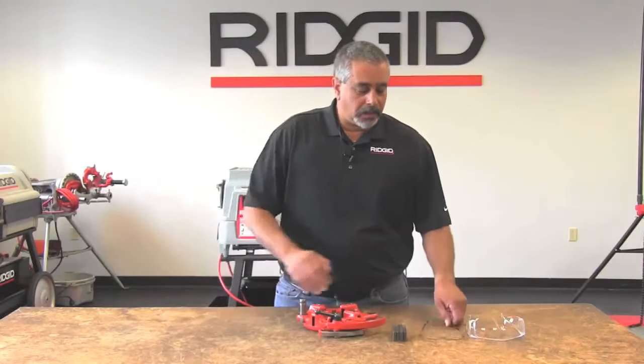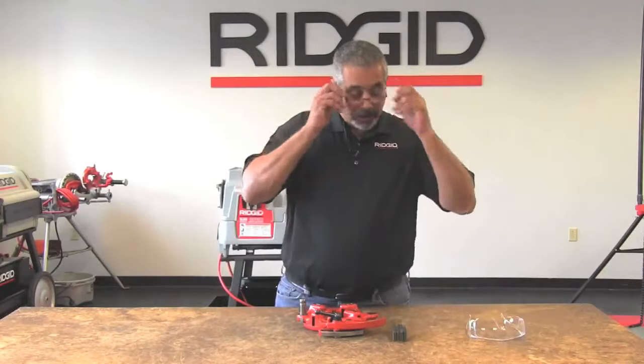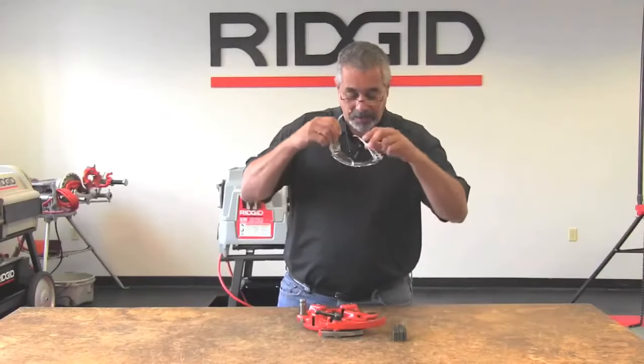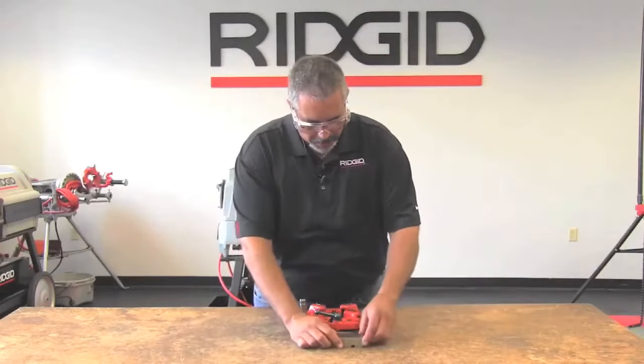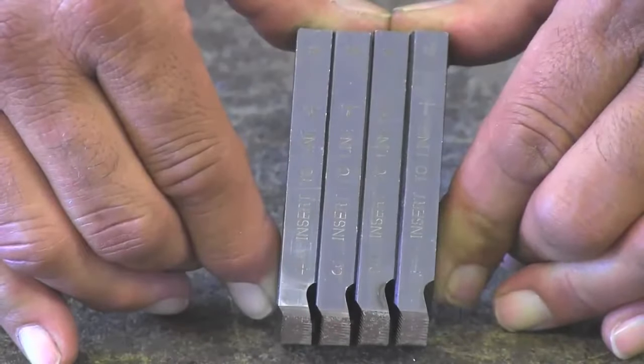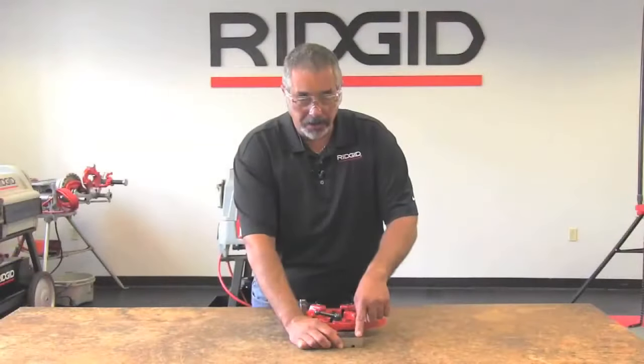In this video we're going to show you how to install the dies in the 815A die head. What you have here is a complete set of dies with all the same date codes — numbers coincide 1 through 4, and it has the insert to here line.